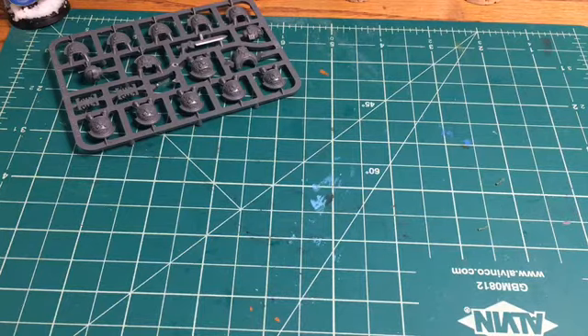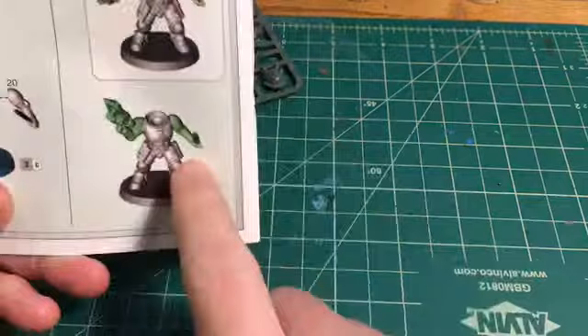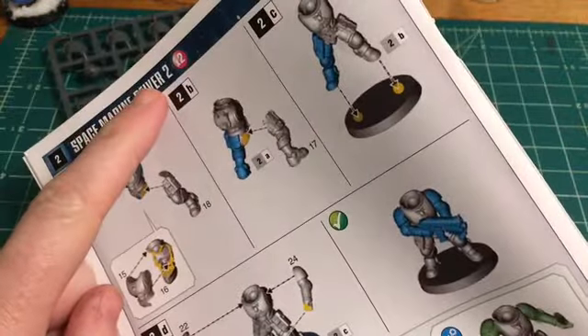It's 5:12, we're listening to Layers. Let's build a Death Watch Primaris Reaver. This is my hobby desk — we are going to build this guy. He is Reaver 2.